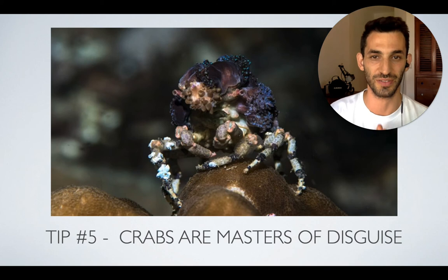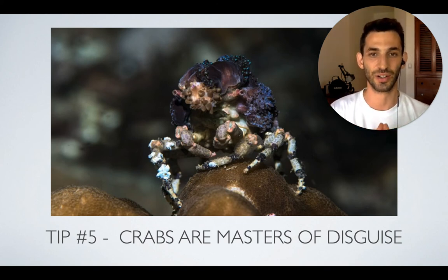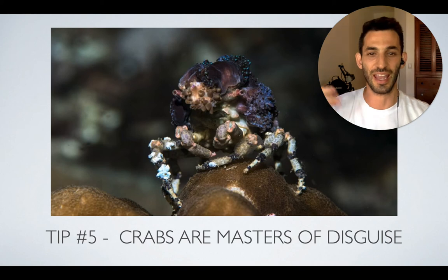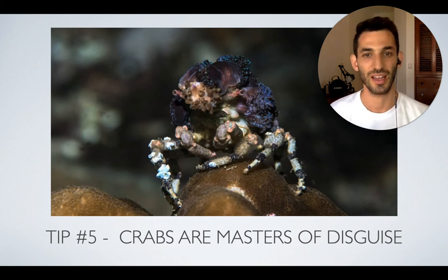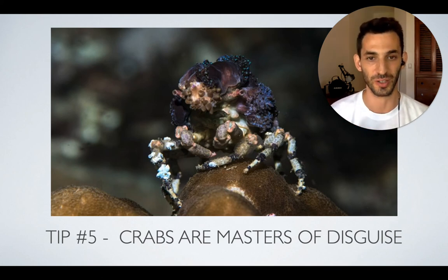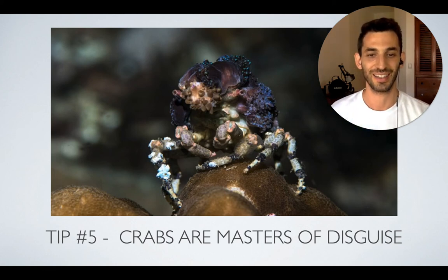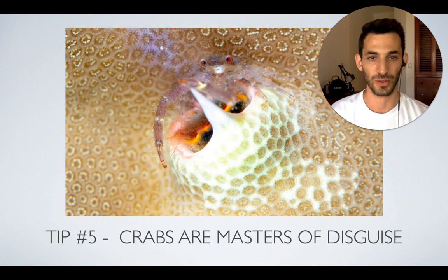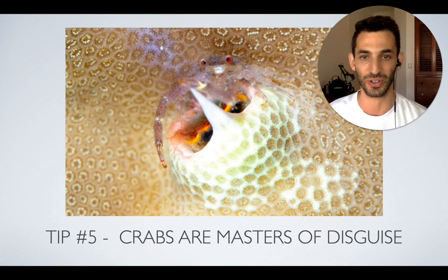Crabs are also masters of disguise, which is why it's sometimes pretty hard to find them. The decorator crab, for example, can actually put coral, sponge, anemone, and all sorts of stuff on itself in order to disguise itself, making it really difficult to find. However, when you do find one, it's beautiful — it's so cool to take a photo of something and then realize it's actually a crab that's simply hiding. This other example shows a crab that was almost invisible, hiding next to a Christmas tree worm, and it's almost impossible to see him if you don't look really, really close.